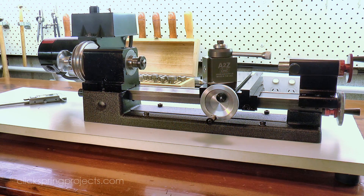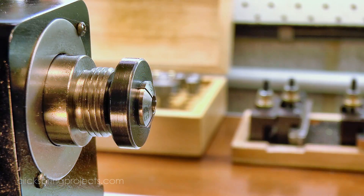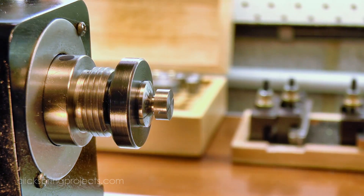Once both slots were formed, the screws were trimmed to length, and then taken through the process of hardening, tempering, and polishing.